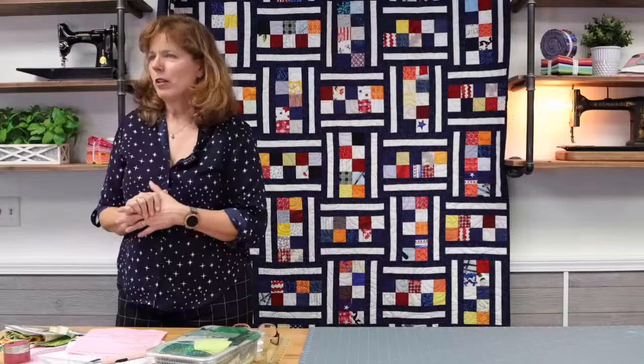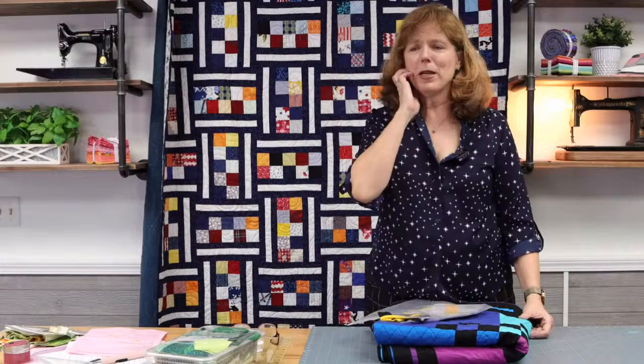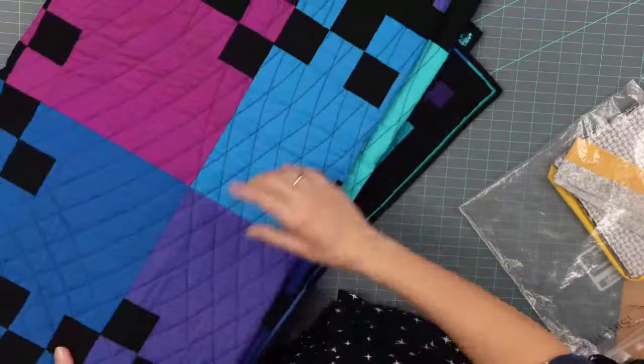Never saw that four patch technique before — I came up with it on my own and I'm pretty proud of it. It's a great leader-ender because it's a no-brainer; sometimes on Friday night you're exhausted and just want to sew without thinking. Next is flange binding. If you have never made a flange binding — this is actually a three-dimensional thing. You may have seen flange binding at quilt shows; a lot of award-winning quilts have it. I would tell you that this is almost easier than regular binding.